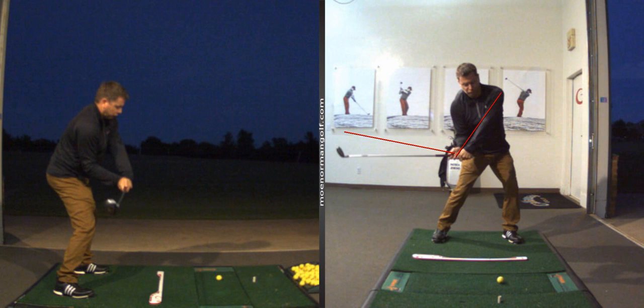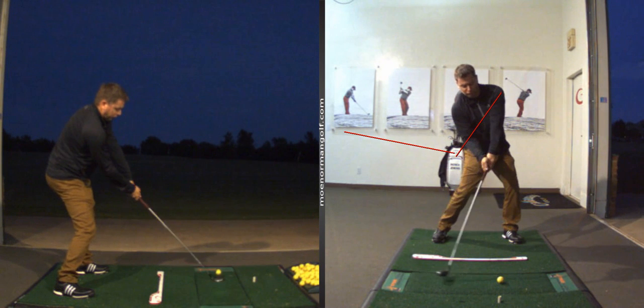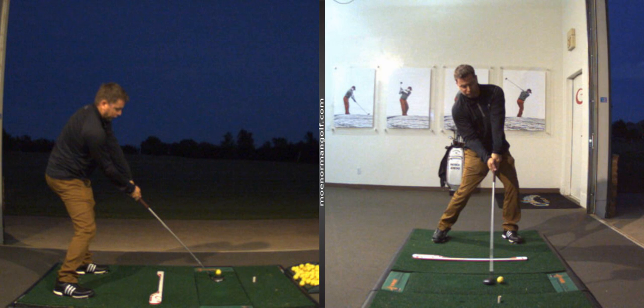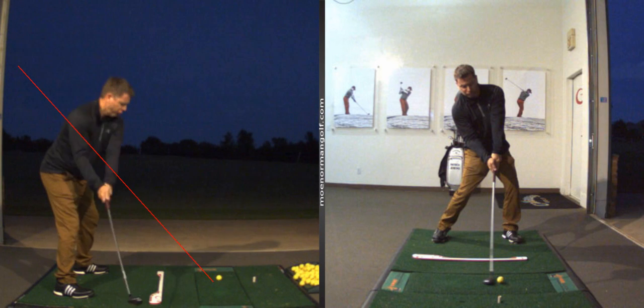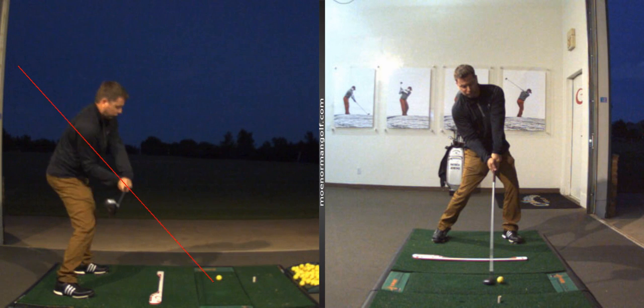As I come down into the impact position, the club goes into impact with leverage. Right at impact you see a very nice realignment of the club shaft to the plane — there's that single plane line. The club shaft lines up on the plane basically where it started. See how it starts there and then returns there at impact — that's the single plane.